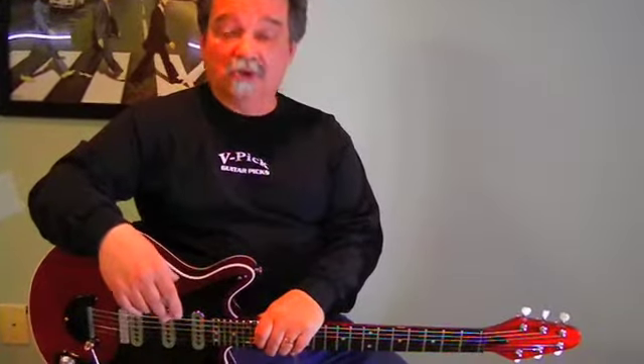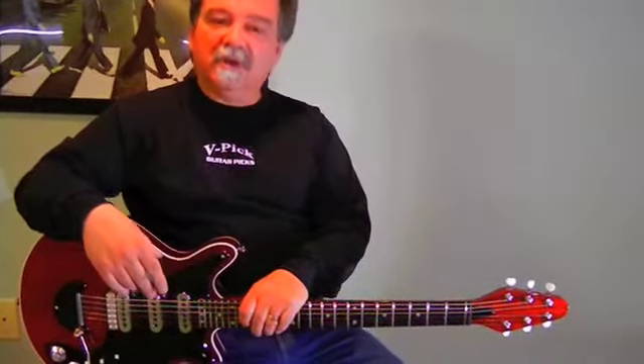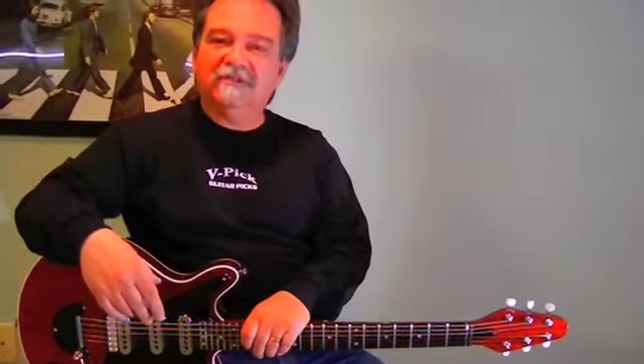Hi, Vinnie Smith here from V-Pix Guitar Pix. And today I want to show you this magnificent, legendary replica made by R.S. Custom Guitars here in Nashville, Tennessee.